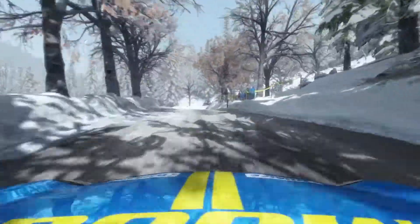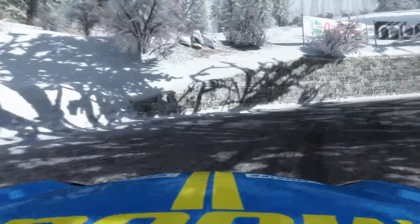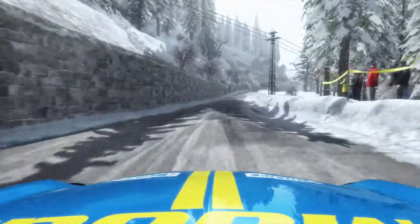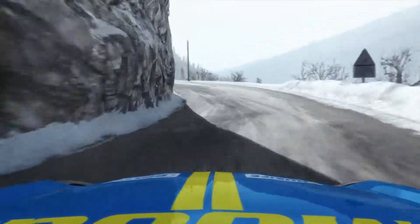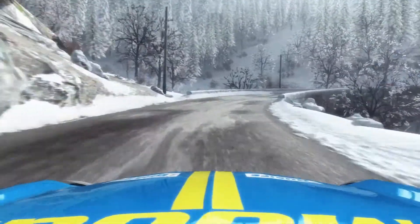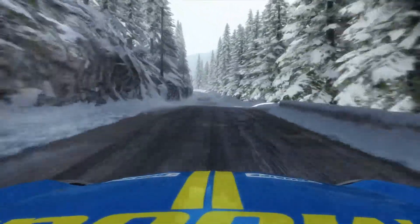And right 6, long 40. Right 6, over crest, 60. Caution left 2, tightens to 1, bad camber. Into right 2, long 100. Ice from here. Left 6, long 40.